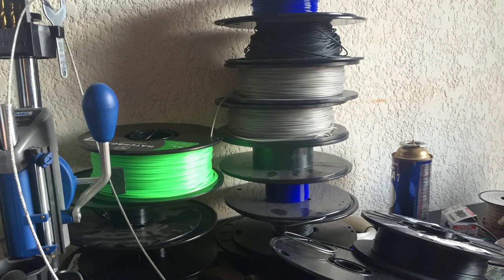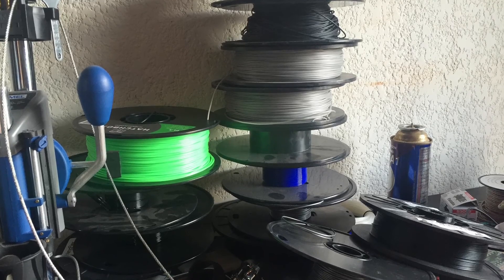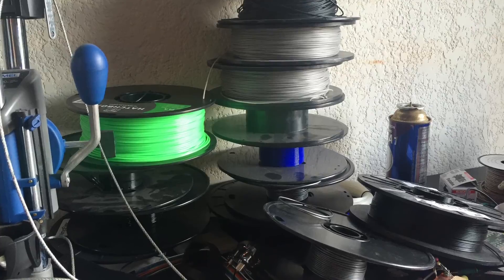So this is Dio. All of my 3D printing spools are thrown around everywhere and are a complete mess. So today I decided to practice my welding skills — I made a rack for my 3D printing spools.